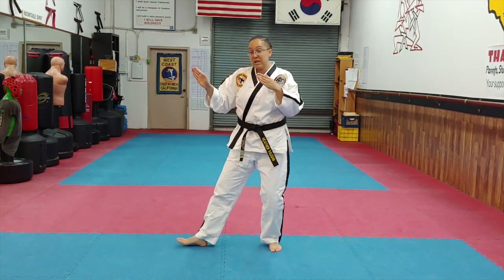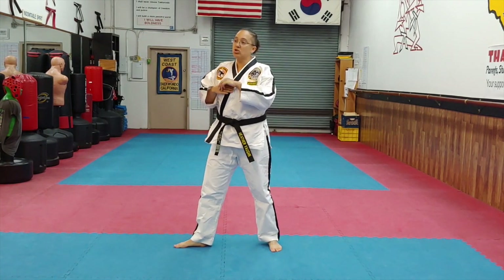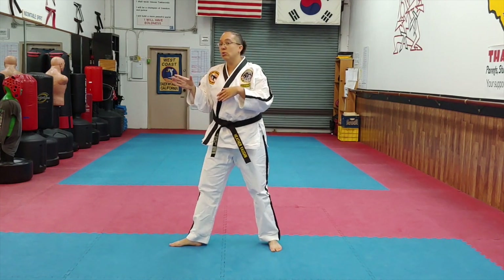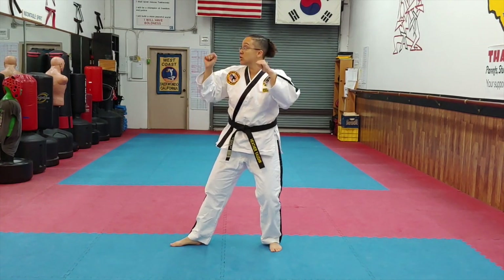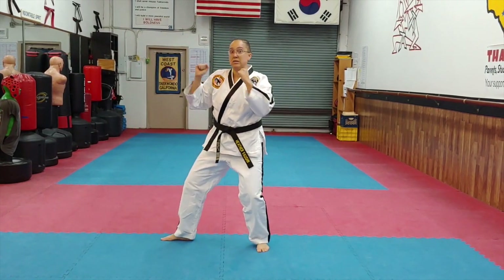It's really important for this combo that you're not too focused on how you land in between. It's not jump number one, go into back stance, then jump number two, go into back stance. It's a combo — boom, boom — and then your back stance. Jump number one, right away jump number two, and then you come back into your back stance.